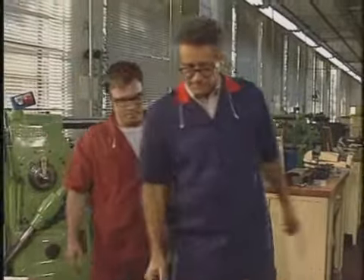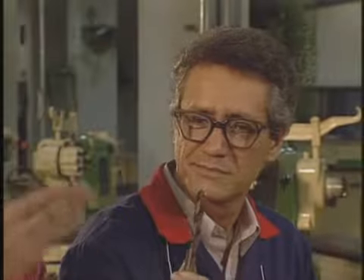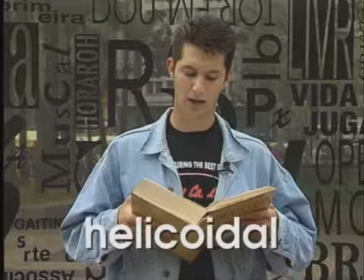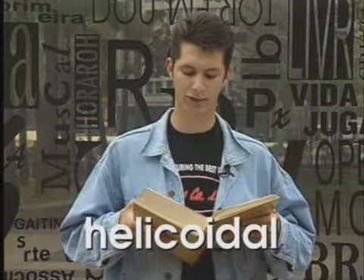Tito, você sabe o que quer dizer a palavra helicoidal? Mestre Silva, você está me estranhando. Eu sou aprendiz, mas eu não comecei hoje. É claro que eu sei o que significa a palavra helicoidal. Para quem é do ramo como o mestre Tito, a palavra helicoidal não apresenta dificuldade alguma. Mas nós temos que nos lembrar que tem gente chegando agora. Então vale a pena verificar o significado: helicoidal — que tem forma de hélice ou é semelhante a uma hélice.